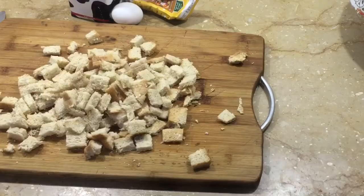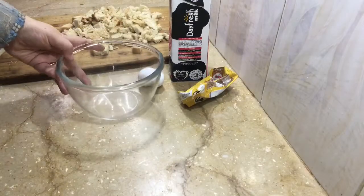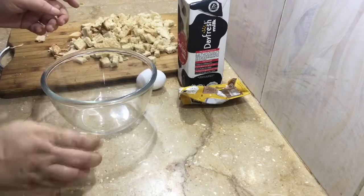After cutting them, I put them in the fridge. I will make this recipe with leftover ingredients.